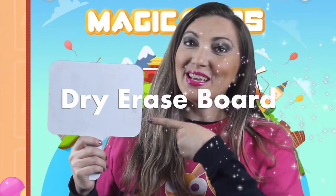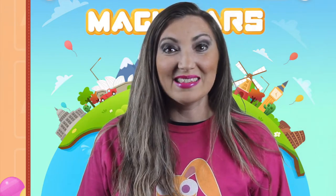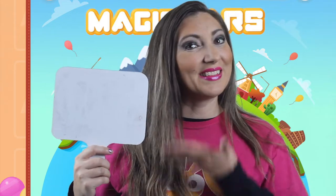Any veteran standby teacher would give you a short list of some must-have props for your classroom. First and foremost is a dry erase board. If you are unable to preview your standby class and you don't know what the keywords or phrases are for that particular lesson, a dry erase board is a lifesaver.